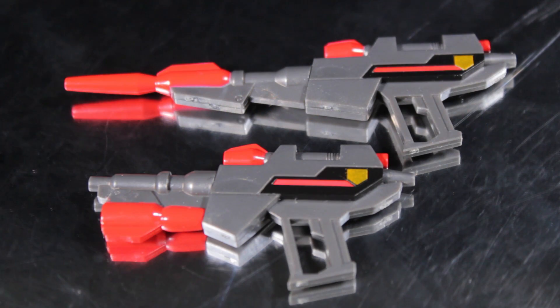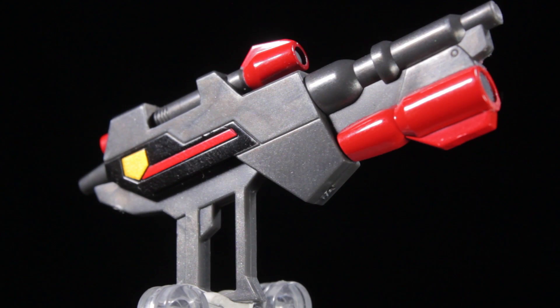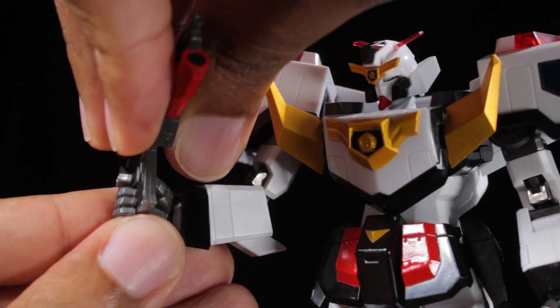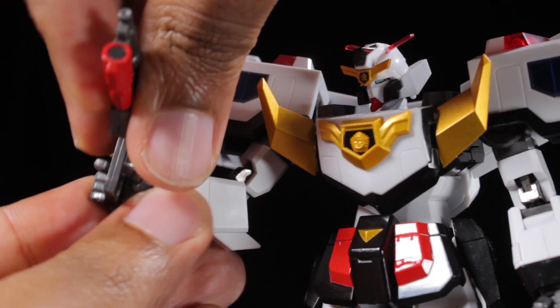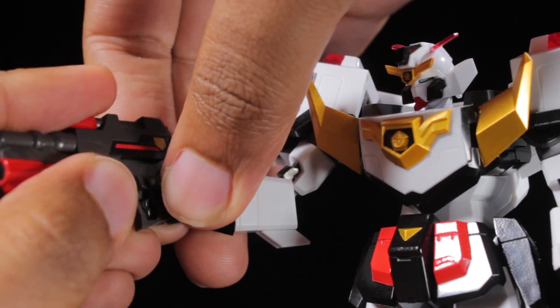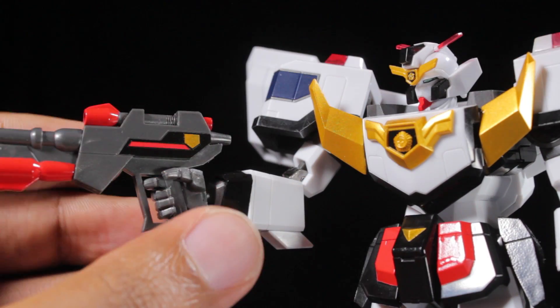Next, we have the two Jay Busters. We have the Jay Buster in gun mode and the Jay Buster in rifle mode. Both Busters have a fantastic angular sculpt with gunmetal, metallic gold, and red paint apps, and are held very firmly by the Jay Buster holding hands. With the Jay Busters in hand, Jay Decker can blast his foes.